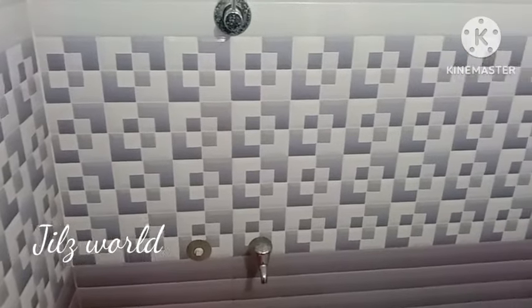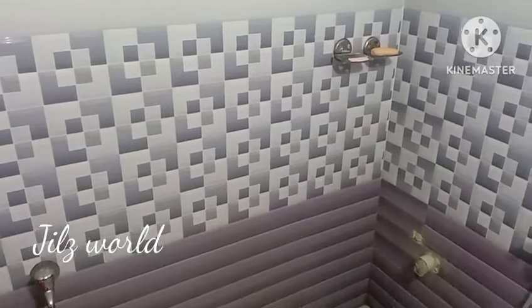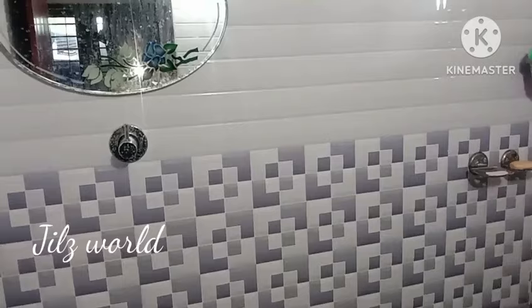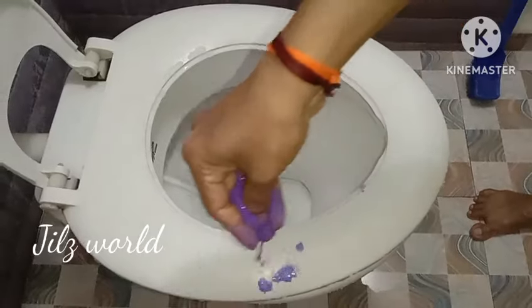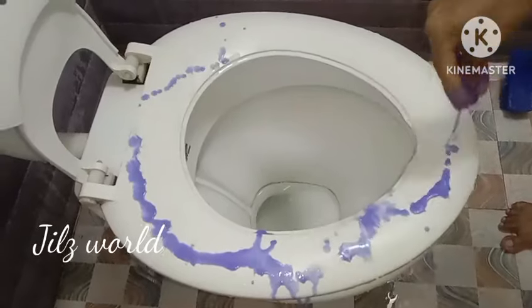Hi guys! Welcome back to Jiliswild. I am working with my kitchen. I am cleaning the bathroom and cleaning parts. I am using my kitchen.